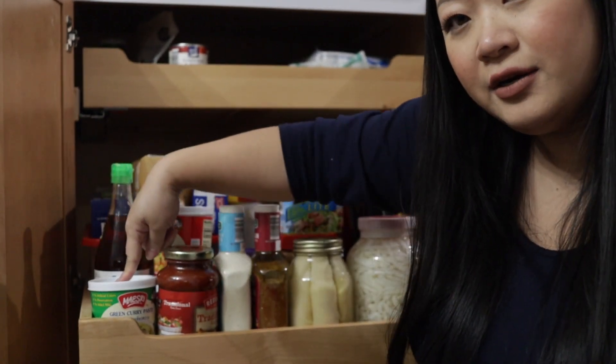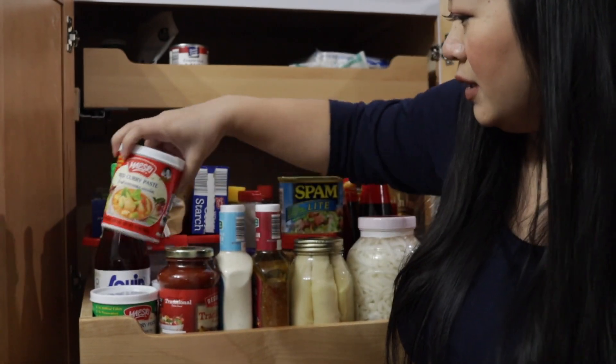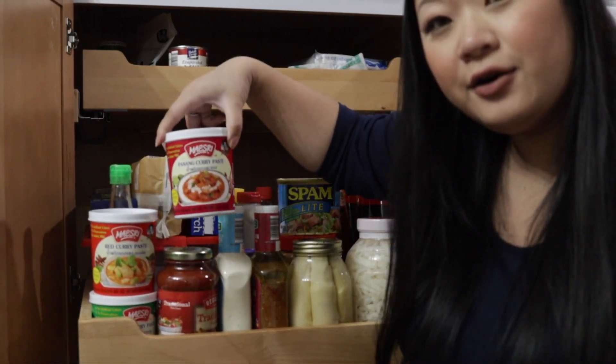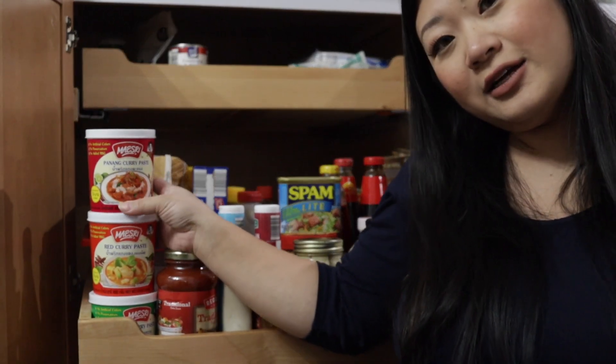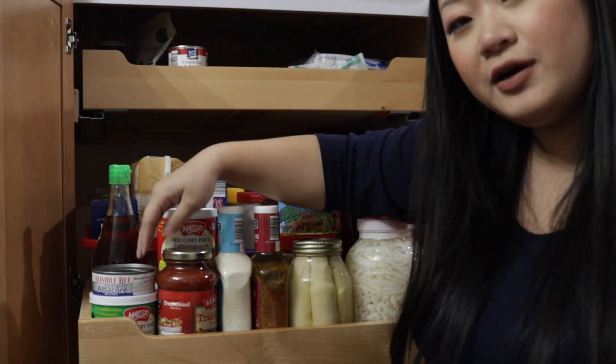I have green curry paste, red curry paste, and panang curry paste. Red curry paste and panang is what I like to use when I make a bone dish, and I like to mix green curry with red curry when I just make a stir fry.